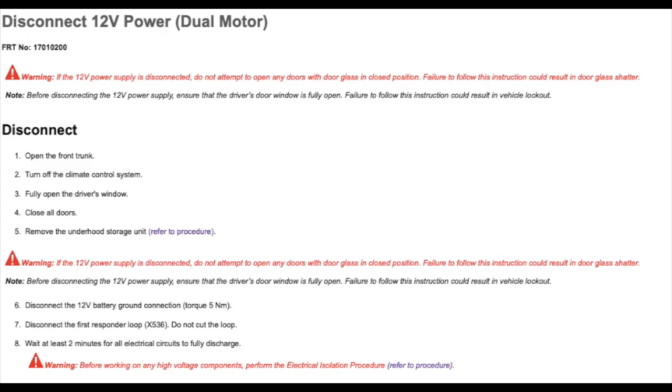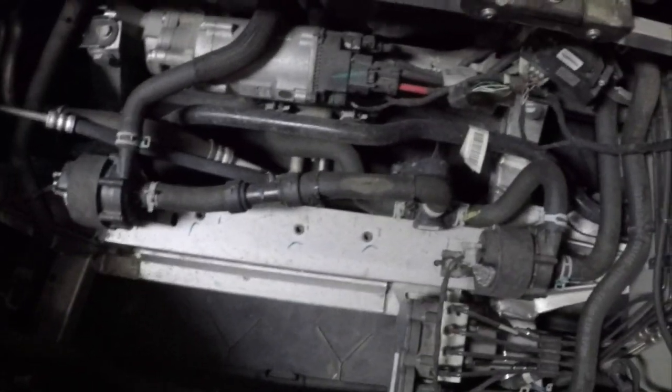At this point we're just about to complete step five, which is the removal of the underhood storage unit. Then we'll move on to step six, disconnecting the 12 volt battery ground, then disconnect the first responder loop, and wait two minutes for the system to discharge before touching anything. It's time to remove the underhood storage unit — just give it a firm pull towards you, and the whole plastic unit is removed. Now we can see the inside of the Model S and we have access to our 12 volt battery.